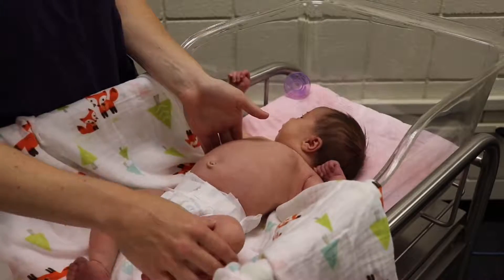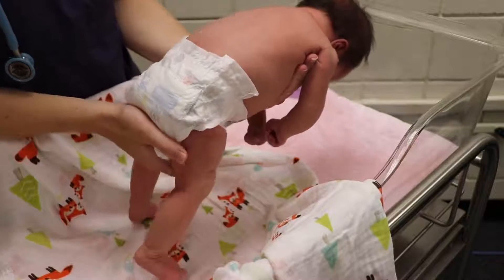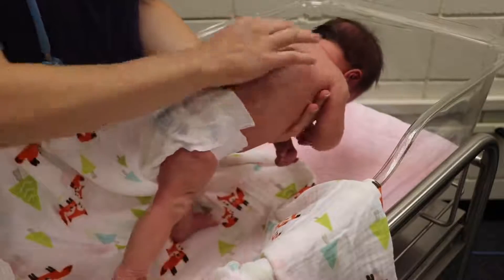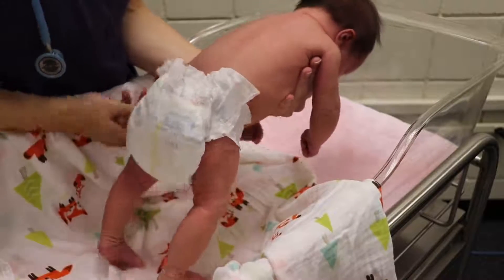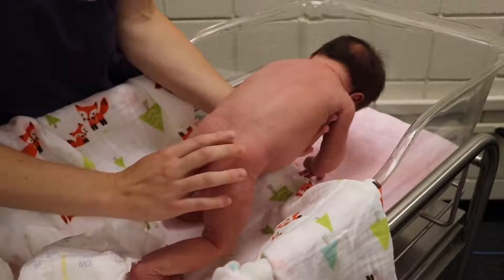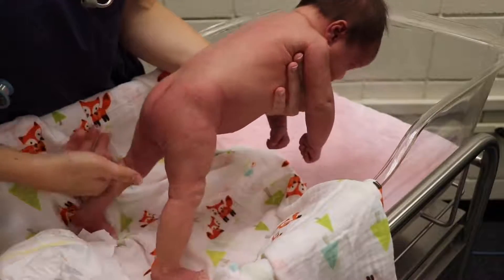Next we're going to the last part of the exam — we're going to flip her over. While we're here we're going to check her tone. She has tight legs and is able to lift her head a little bit, which means she has good tone. We're going to look at her shoulders and spine — they appear to be straight. We'll look at her gluteal folds and confirm they are even, which is what we want. Then we look at her lower back for any kind of bulge, a tuft of hair, or a deep dimple — all of which could indicate a neural tube defect.